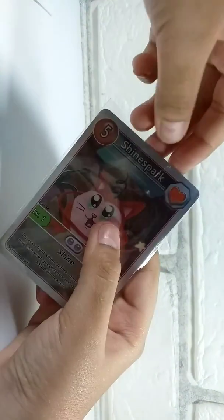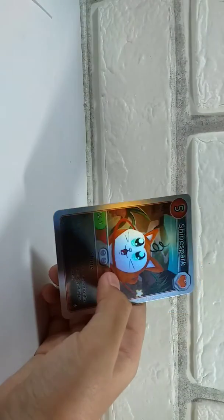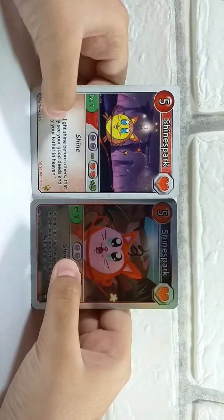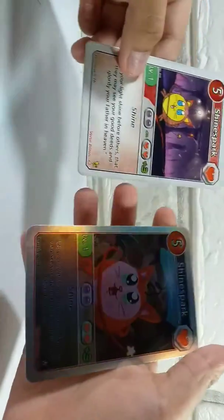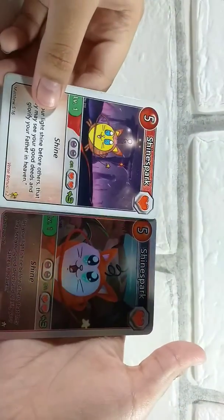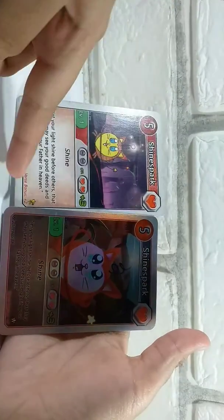Now doing the comparison — I'm going to remove it from the card sleeve so we can see it better. There's a lot to compare starting with the format and the card playing values, the game values. They're basically the same, same verse.